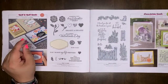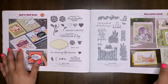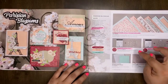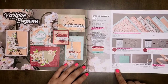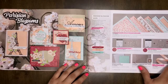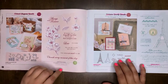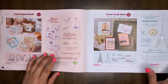The Heart to Heart bundle will retire. Grace's Garden bundle will retire. The Parisian Blossom Suite bundle will retire. The designer series paper will retire. The Forever Blossoms bundle and the Parisian Beauty bundle will retire. The Parisian embossing folder and champagne rhinestones will carry over, but the ribbon will retire. The Forever Blossoms stamp set will carry over. The Parisian Beauty dies and stamp set are both retiring.